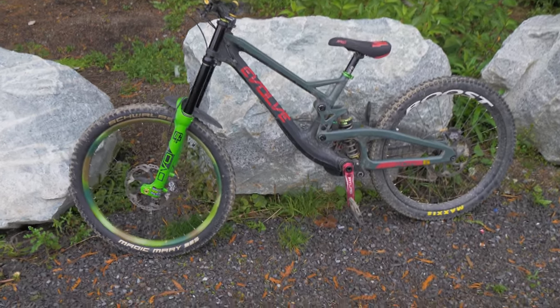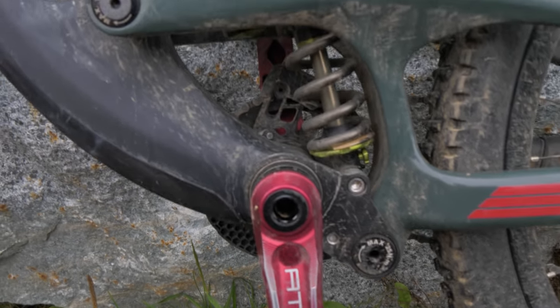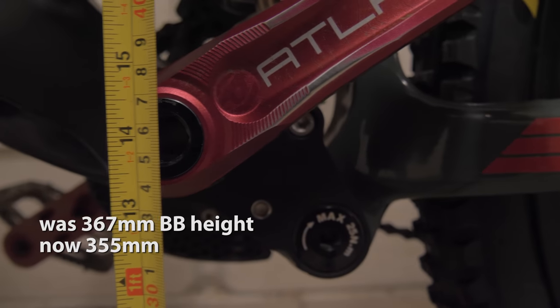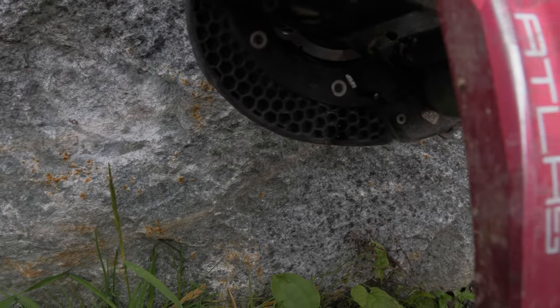So with the 26 inch wheels, we are lowering the bottom bracket by half an inch. It went from a 367 millimeter bottom bracket height to now 355 millimeters. But thankfully I've got this nice big beefy bash guard to protect me.